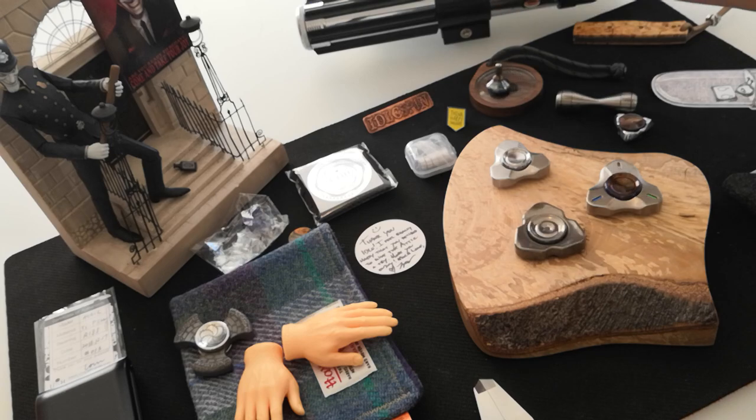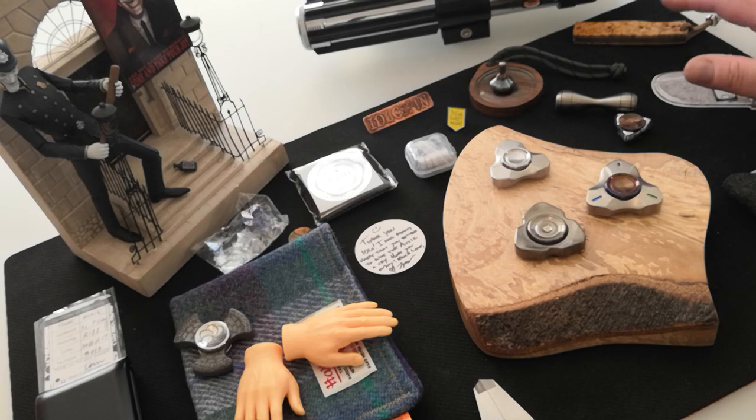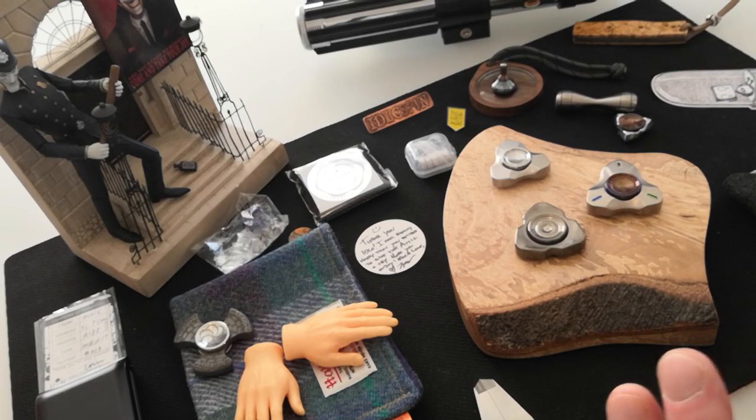That is just so small and just gorgeous. Around the table we've got the Enzo PK-70 and my lightsaber, just in case we get attacked at any point during the making of the video. And that's roughly about it.